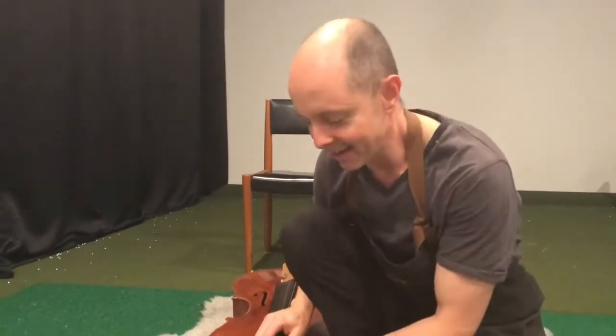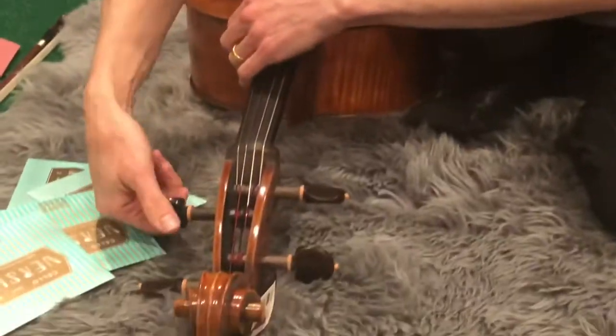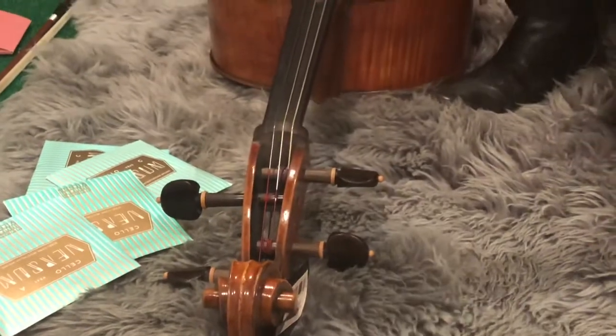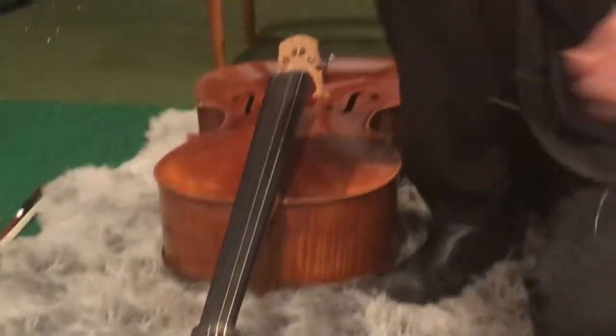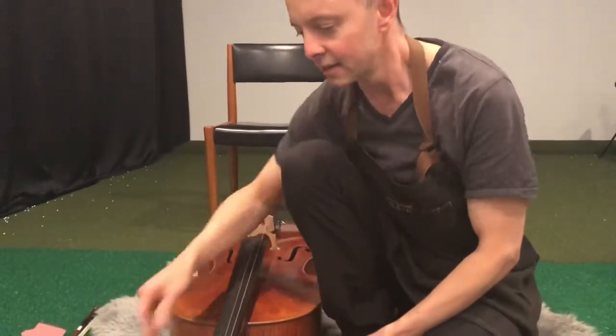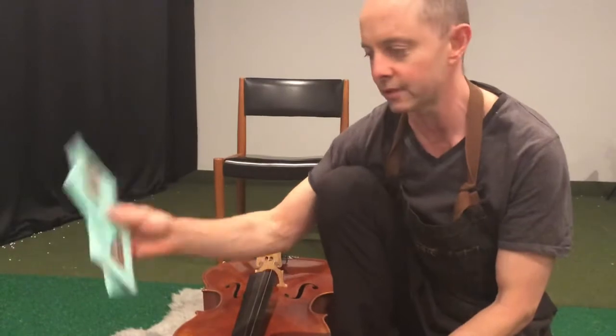Let's give it a try. So for instance, let's just say on this cello this A string has broken. It's gone. It's over there. Now you're missing a string. I've got a whole set of Versum strings here that I'm going to put on this cello.